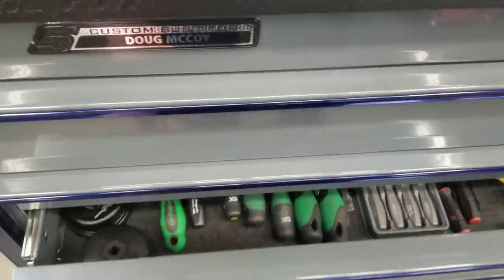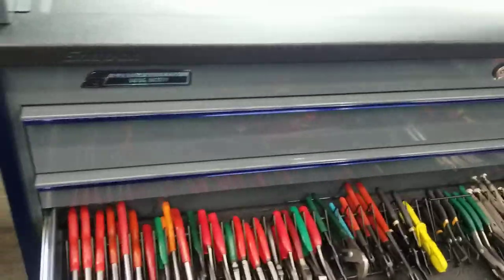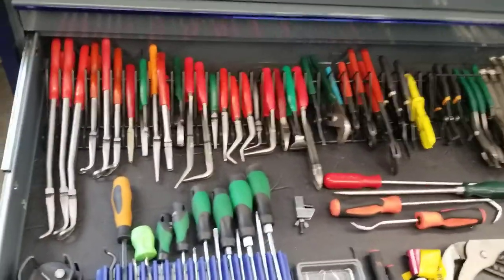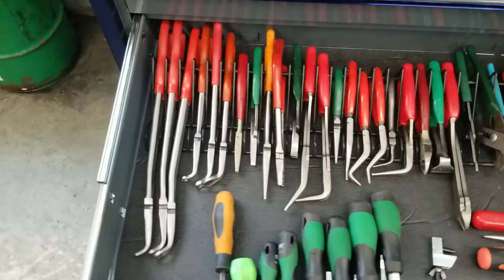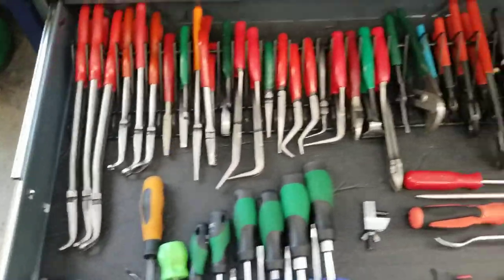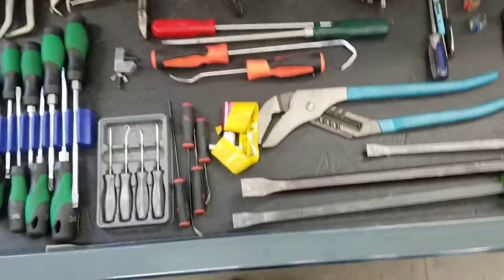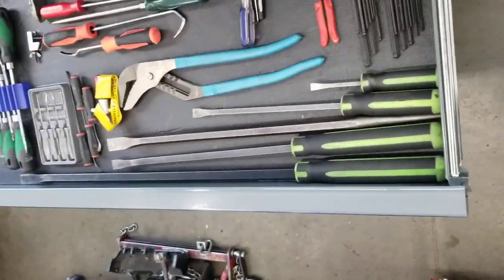Alright campers, let's do another toolbox drawer review. This is the third drawer in my box — the KTL23, best configured toolbox I think I've ever had, and in my opinion probably about the best one ever. I'll talk about that later. This is what I call my pliers drawer — it's got my pliers and my pry bars on it.